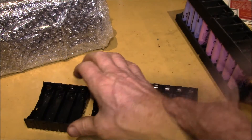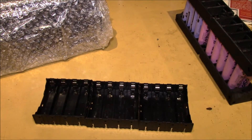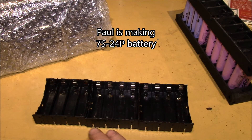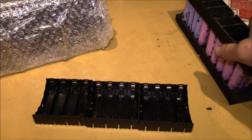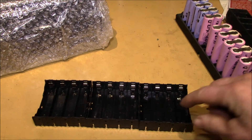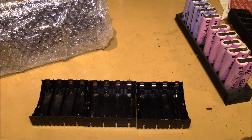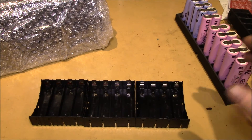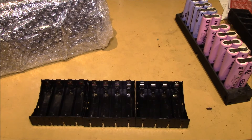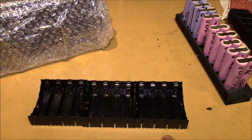So I took an idea from Paul Kennett — he has what he calls his power shelf. He's building 24P battery packs with 12 pairs of cells, very similar to this, put into cell holders. You can swap batteries around and pull a battery out to test it.